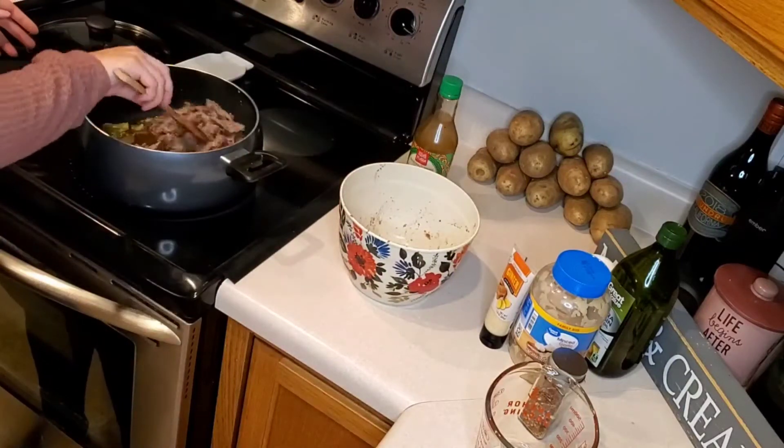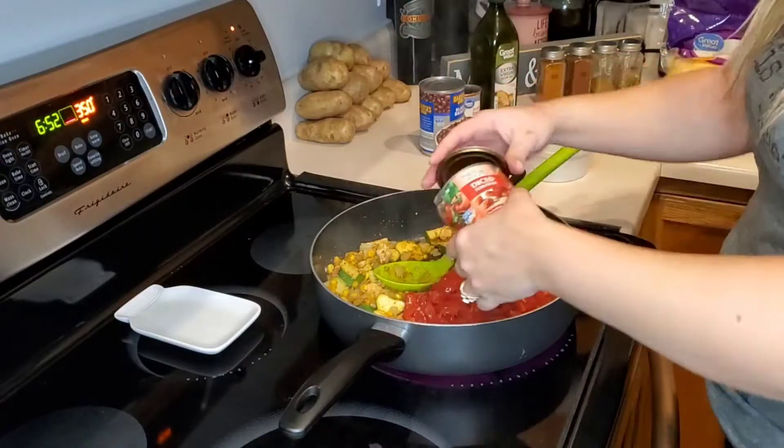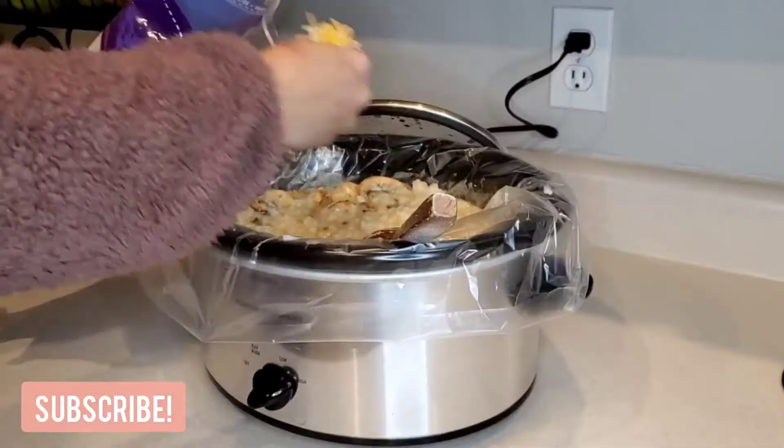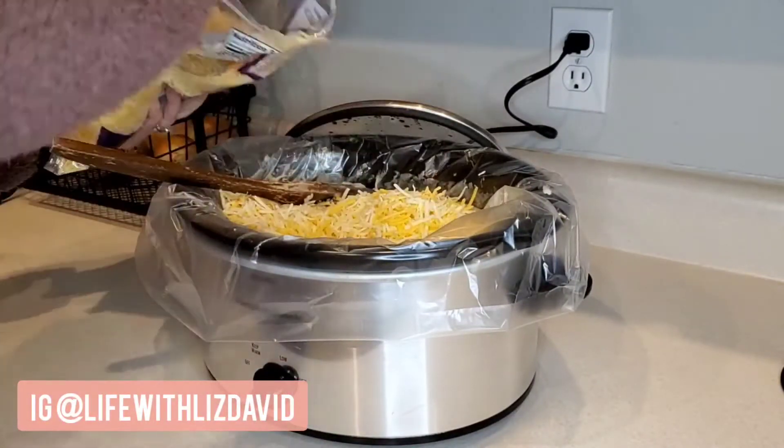Welcome back to Life with Liz. Today I'm sharing with you three easy weeknight meals. This is my first What's for Dinner 2021, with tons more in the works, so make sure you are subscribed with your bell notification on, and let's get right into cooking.